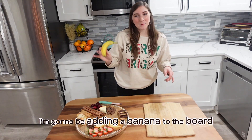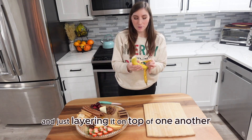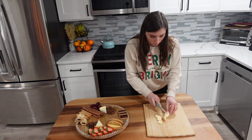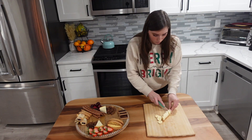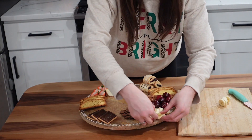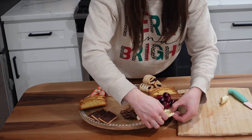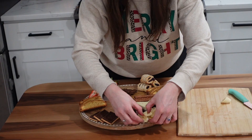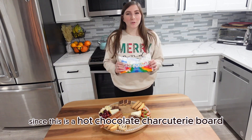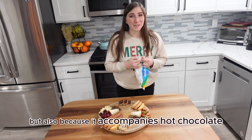I'm going to be adding a banana to the board because chocolate and bananas always go so well together. We're just going to be peeling this and slicing it up and layering it on top of one another, kind of like the strawberries, and laying them right alongside the cherries. Since this is a hot chocolate charcuterie board, I couldn't forget the mini marshmallows — I'm going to be adding these to fill in some of the gaps and also because they accompany hot chocolate really well.